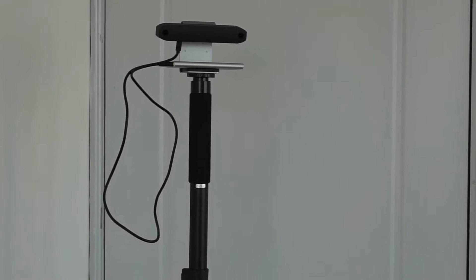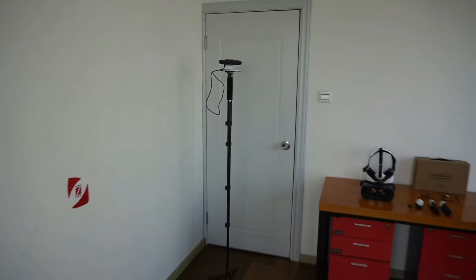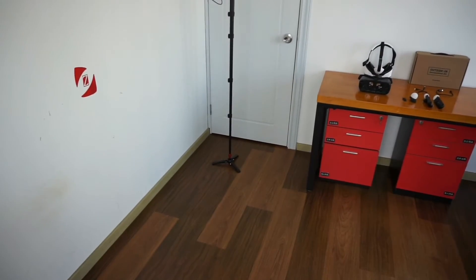Let's take a look at my setup. I have the stereo camera positioned based on my height. Note that the camera should be positioned at the user's eye level, and with my 3x3 space, I'm now done with the setup.